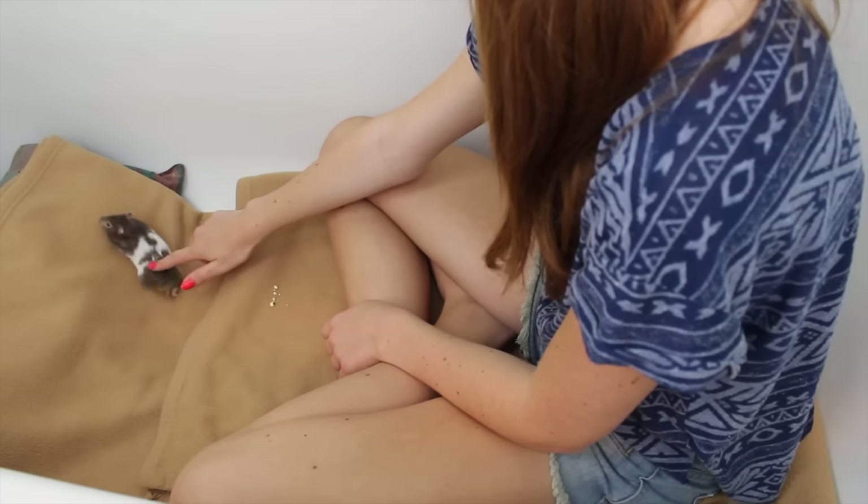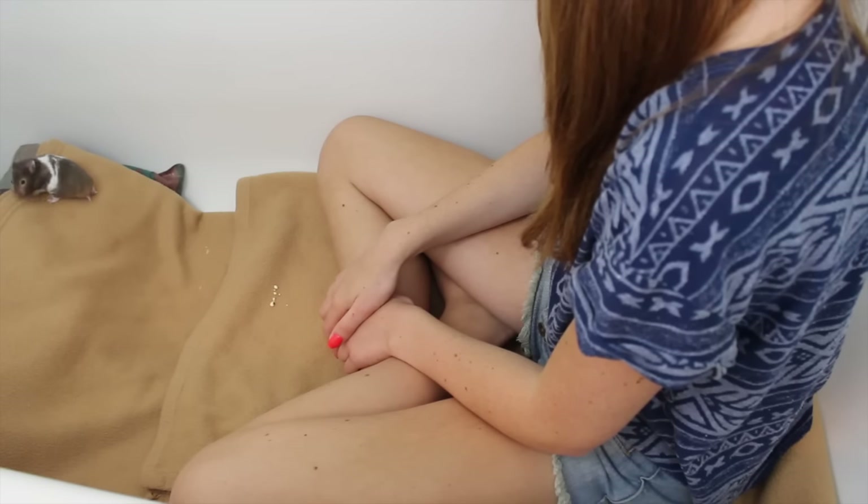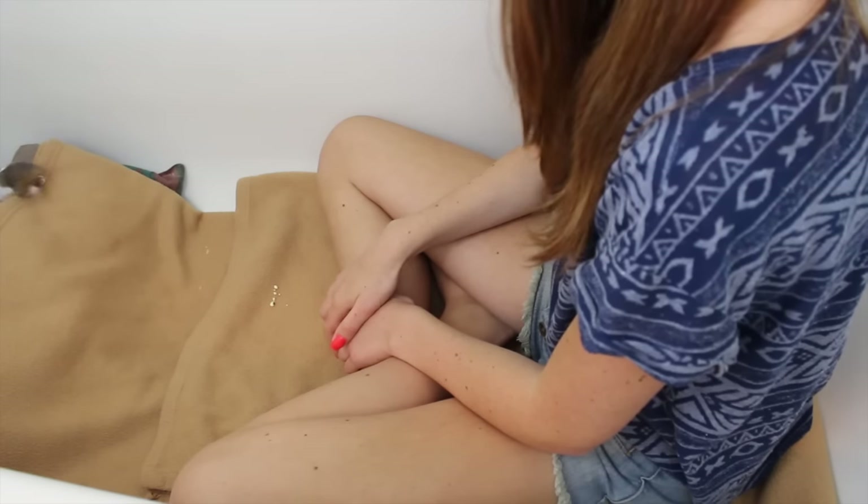Put your hand down and if they climb on it, slowly lift it up. Just practice doing things like that to get your hamster used to your hand.